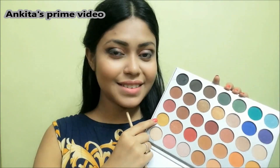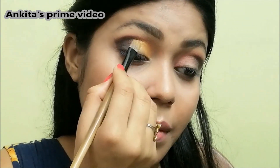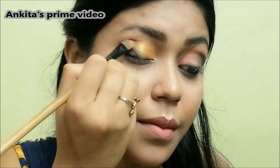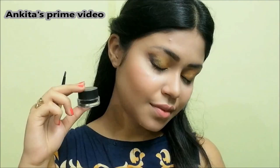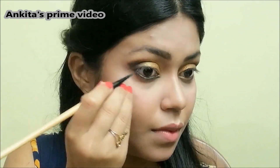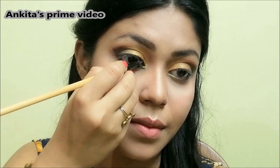And now I'm gonna apply the star of the show — this beautiful gold shade. Next I'm gonna apply a gel liner and line my eyes. I'm gonna apply a little bit here in the tear duct area as well.